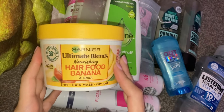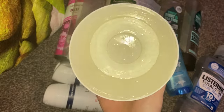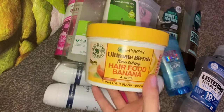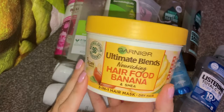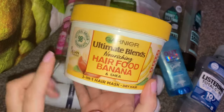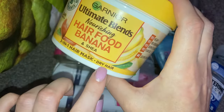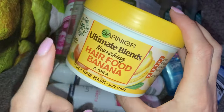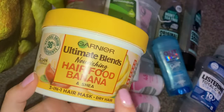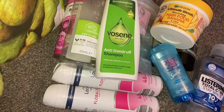Then we have this Garnier Ultimate Blends Nourishing Hair Food Banana and Shea. I go through phases with this — sometimes I like it and other times I don't. I think I used it that much at one point that I actually sickened myself with the smell! But we've been using it again and my son absolutely loves this in his hair. It does really, really make your hair feel super soft. It is like a hair mask specifically for dry hair, and they come in different scents for different hair types. You can usually pick these up in Superdrug for three for two, or in B&M and Home Bargains for a little bit cheaper. It is one product I've purchased time and time again.